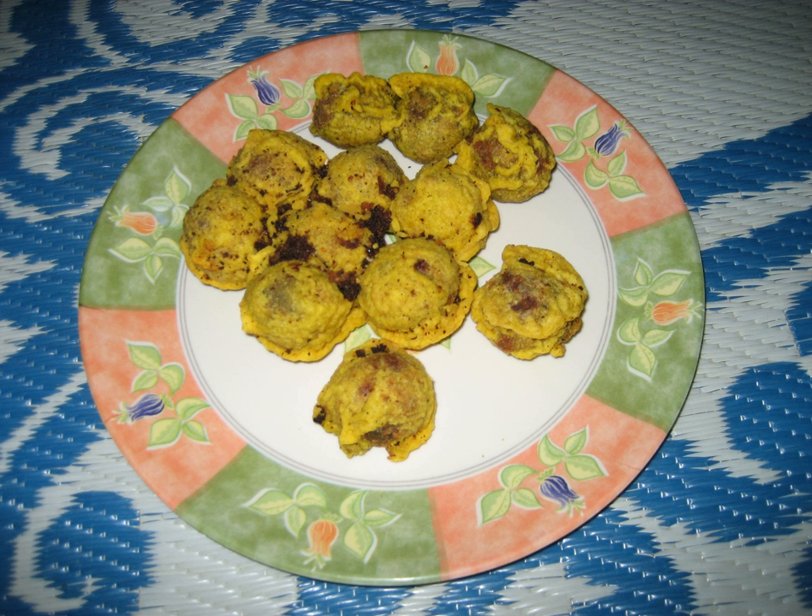These powders are then combined with cardamom and jaggery syrup, and split into marble-sized balls. A batter made of flour, rice powder, turmeric, and salt is made by adding water carefully to prevent lump formation.